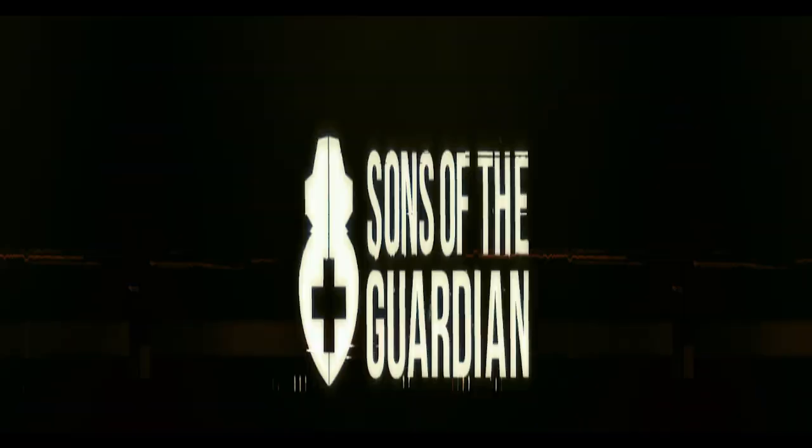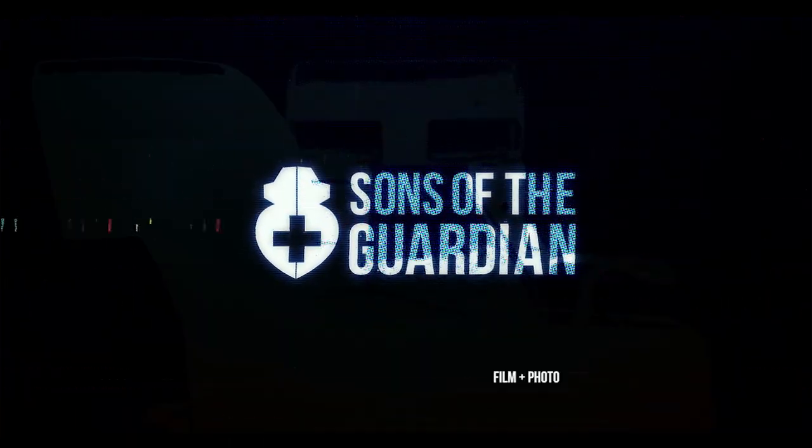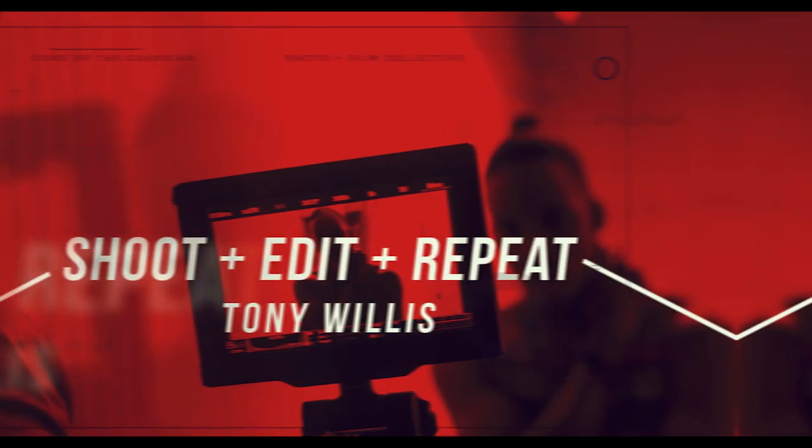Hey guys, it's Tony from Sons of the Guardian and this is a video showing you how I edit my images. It's fall right now, it's beautiful outside. If you clicked on this link for the title, it's here at this time step, go ahead and check that out. For those of you who are just curious about an editing process, stick around.